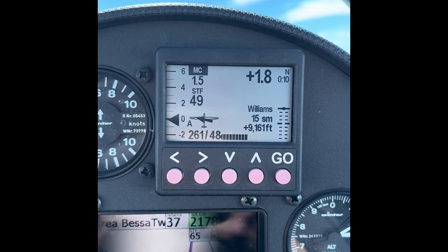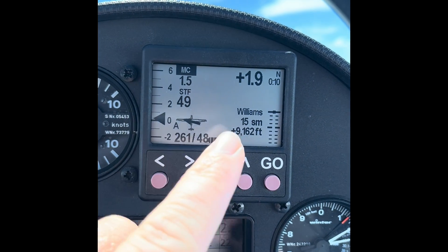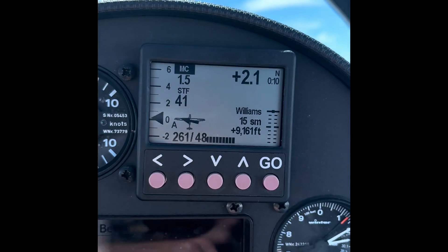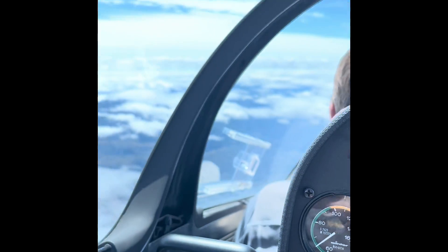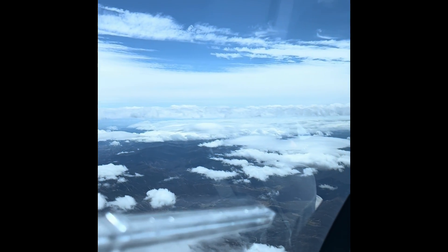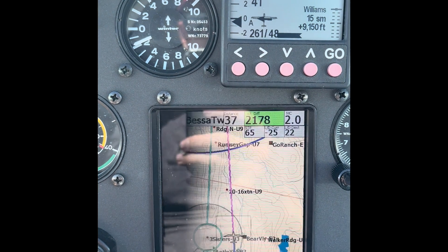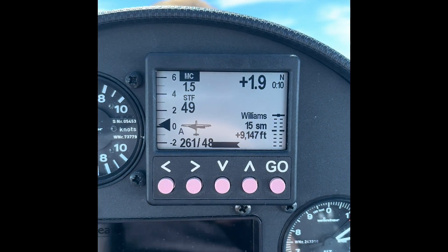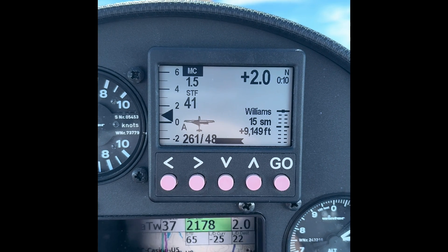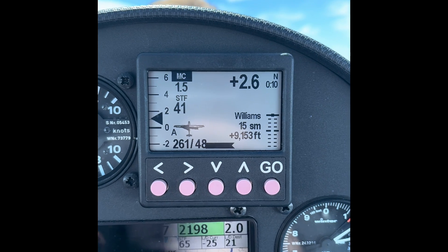So as we drop back, here's my netto. As we're climbing along, we're netto 1.2, 2.1 — basically zero sink as we're climbing along. That netto number helps me, especially in the convergence of the wave: am I in good air, am I in bad air, what's the general trend? I'm up at 13,000 feet, so at this point I'm not trying to climb much, just trying to stay in the good air. And this is giving my speed-to-fly number, which is obviously going to stay close and slow because we're in the climb the whole time.